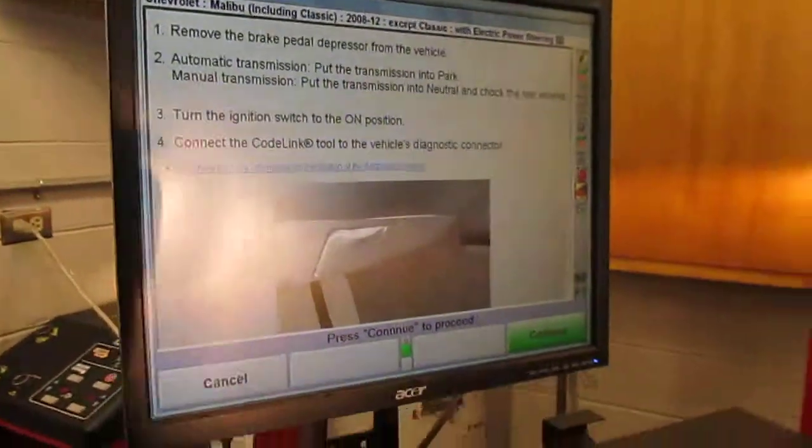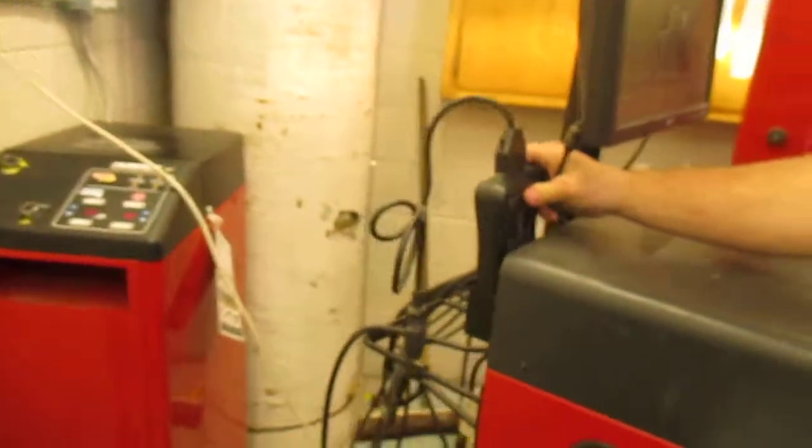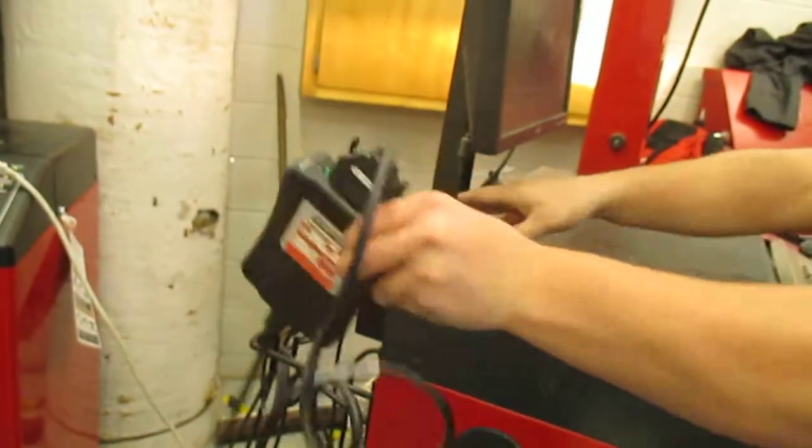What is code link? Go ahead and grab the code link device. We keep it right there in the back of the machine.